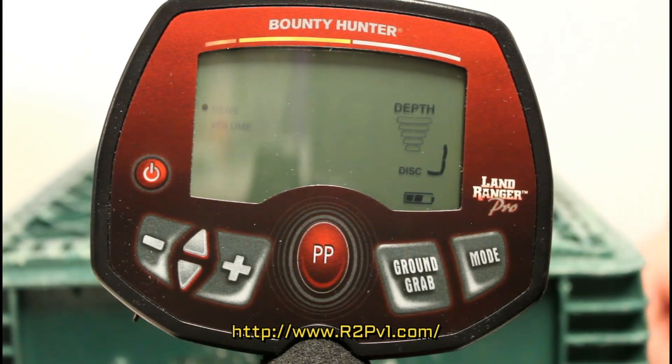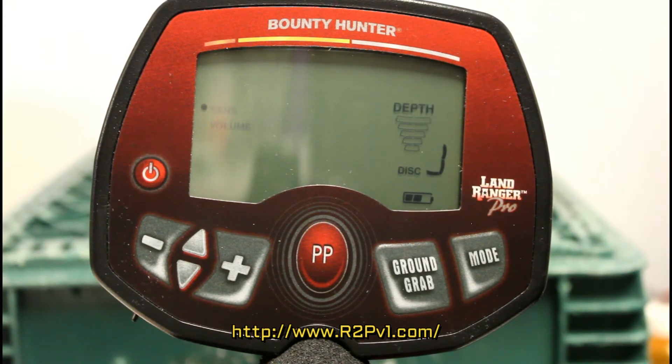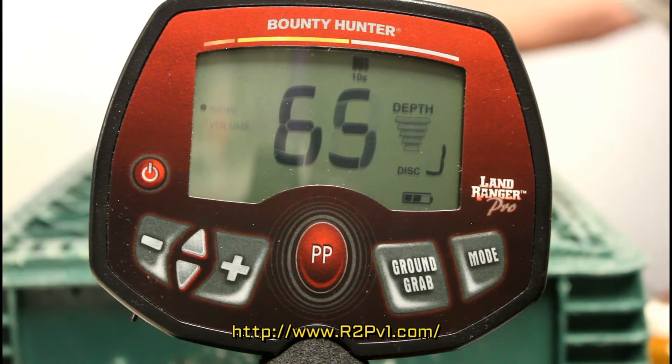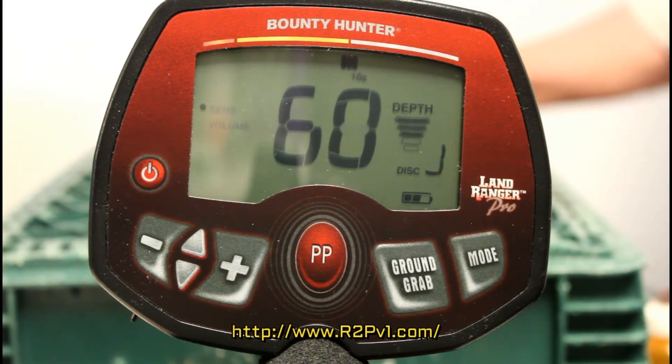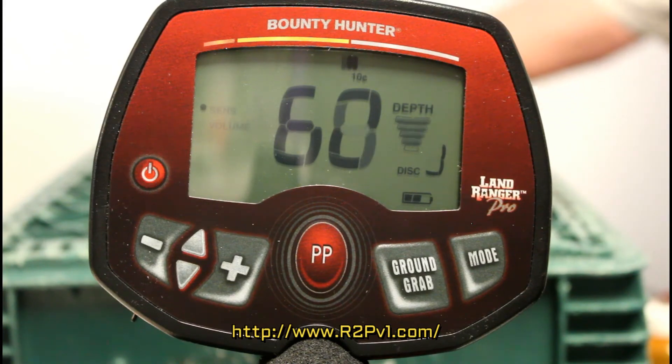Here are two miniature skeleton keys for a little cabinet or something, on a steel ring — that's about four or five inches. Here's a car wash token — looks like it's brass or bronze, maybe brass, it's a little yellower.